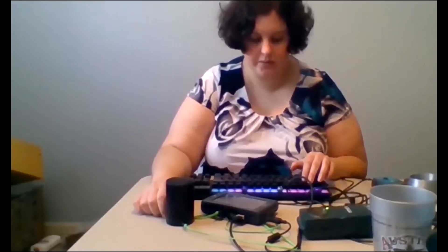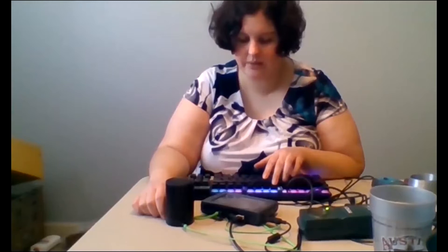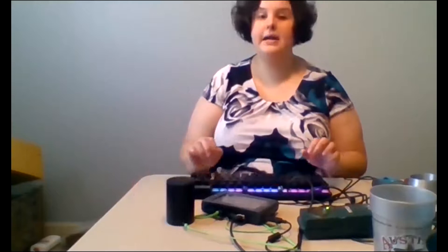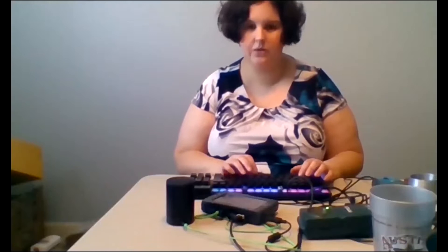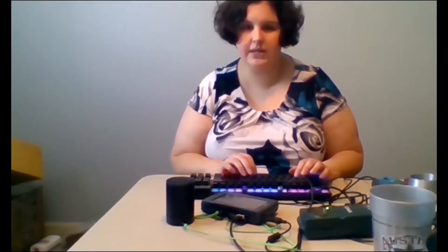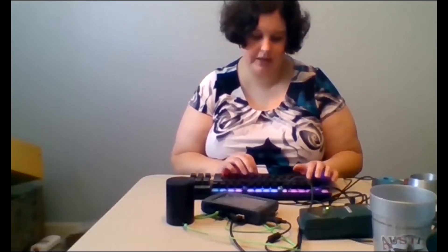Going through our function keys quickly: F1 and F2 will make the speech softer or louder. F3 will start and stop recording. F5 and F6 will make the speech slower or faster. If anyone has any issues with the speed or volume, please feel free to type into the chat and my co-host will let me know to change that.